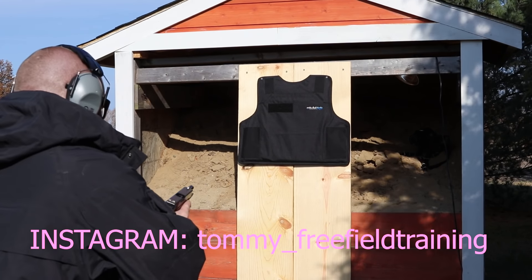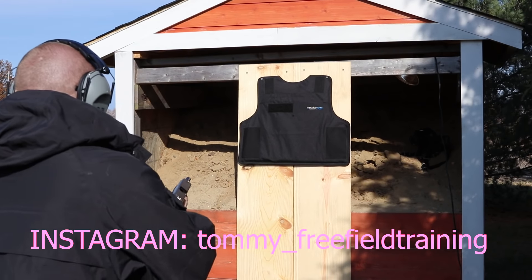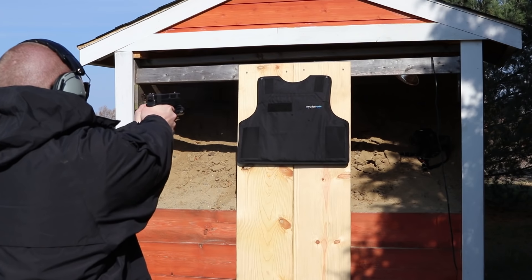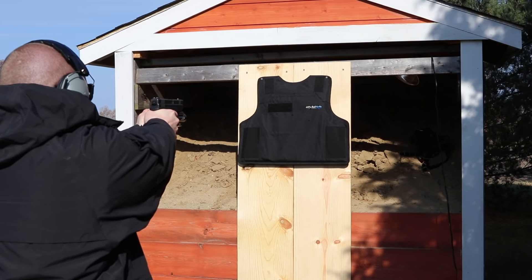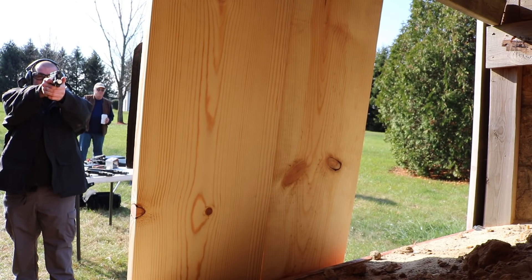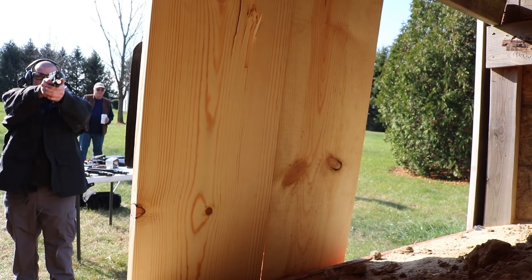As long as the rounds were spaced out, 9mm, .40, .45 — no problems at all. Then I pulled out .357 SIG and loaded 6 rounds into it, assuming that .357 SIG is in the 3A standard, there should be a healthy margin of safety. We're going to shoot it and see how many times it takes before it goes through. Put 6 rounds pretty close to each other — second round of .357 SIG went through. We then shot it with .44 mag and 12-gauge slug and noticed that sometimes it would stop them and sometimes it wouldn't, which was fairly upsetting.